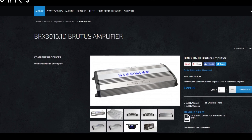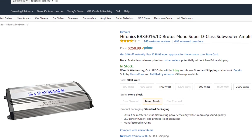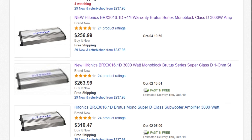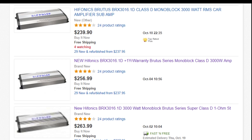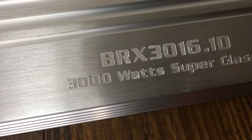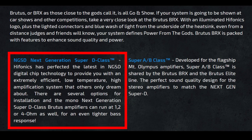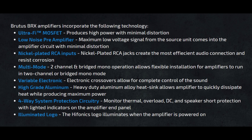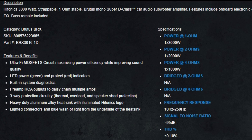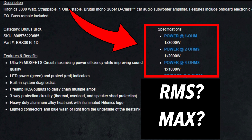Here's the amplifier on the Hyphonics page — price shows $799, but this is available on Amazon right now for around $260, or on eBay for $255 or even $240. So just shop around and check the video description for links. The BRX3016.1D is listed as 3000 watts, super class D. What's super class D? Marketing, I think — nothing special about this class D amp that I can tell. The specs show 1×3000 watts at one ohm, but it doesn't say RMS, so we'll assume these are max ratings.